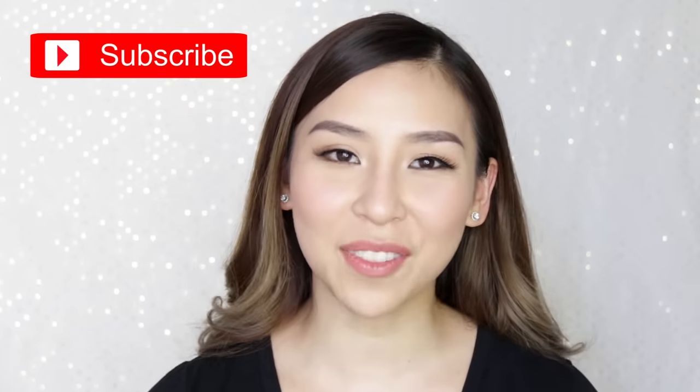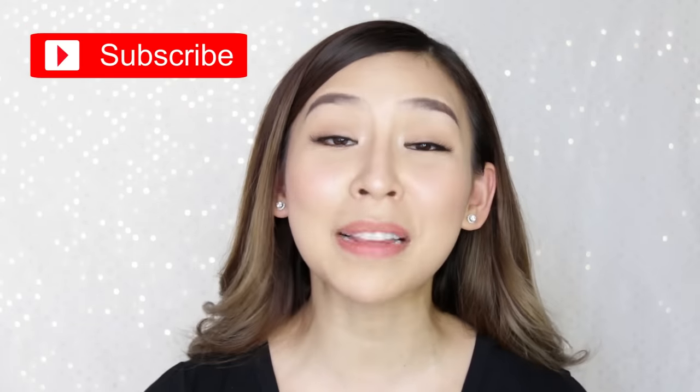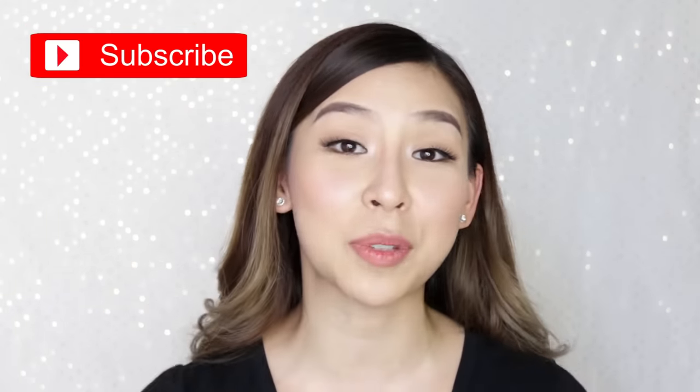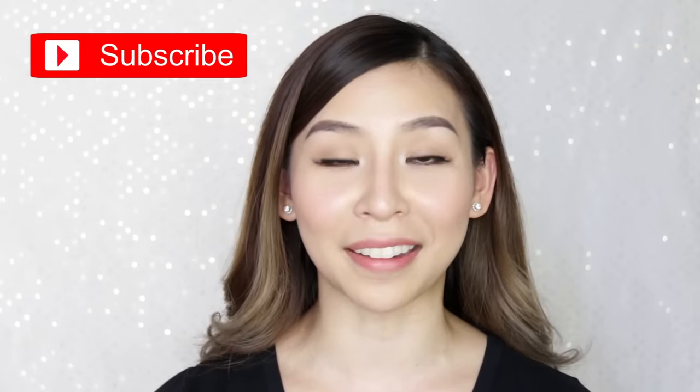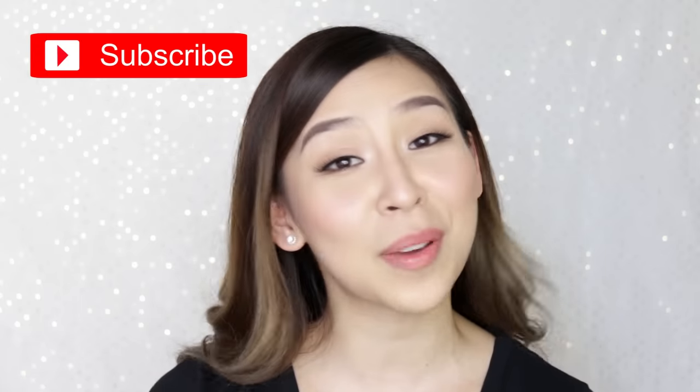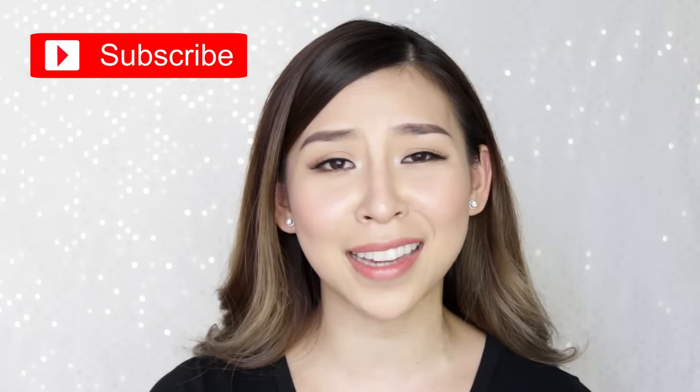For those interested in purchasing Esquida lashes, I've got a discount code for you guys. Just enter TINAYOUNG10 at checkout and you'll receive 10% off. I hope you've enjoyed this tutorial — please like, share, and subscribe to stay updated. I upload every Tuesday, speak to you guys next time, bye!